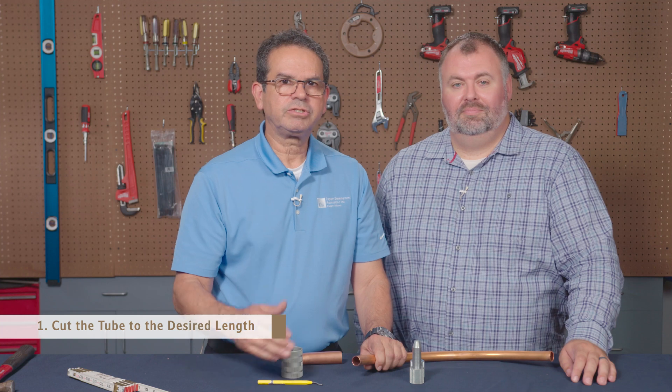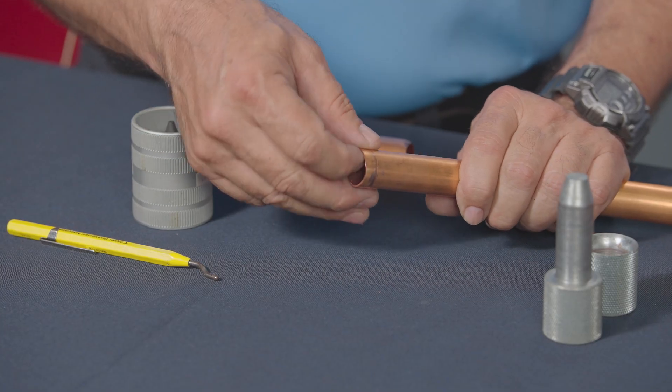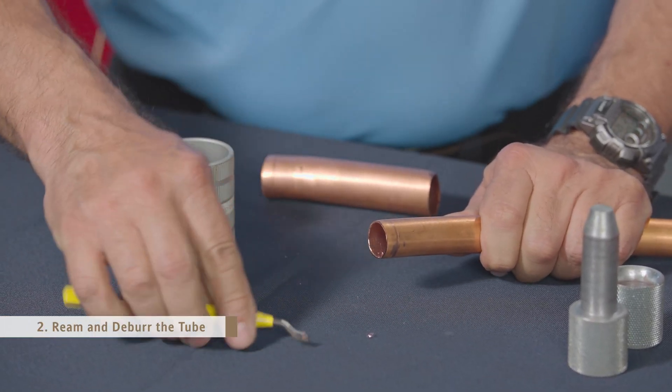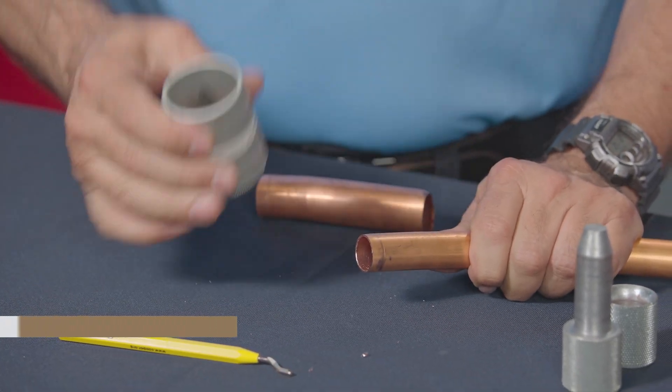Our first step is going to be to cut the tube to the desired length. Remember, after cutting the tube, you have a very sharp end on the inside of the tube that needs to be deburred. You do that with a pencil reamer or a barrel reamer. Failing to do so can cause system problems years later.